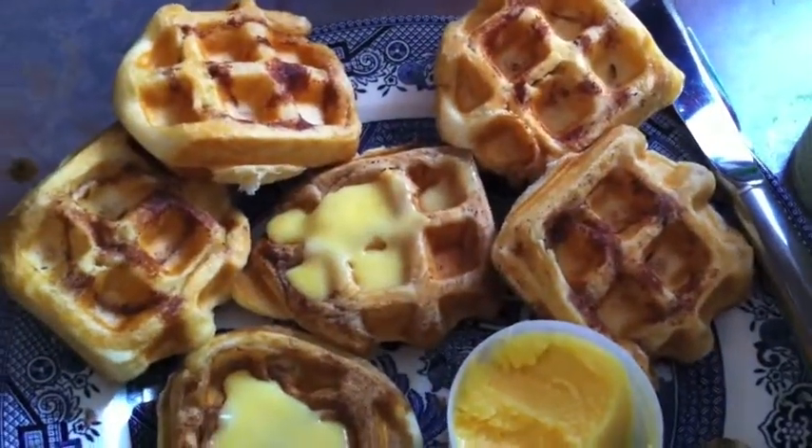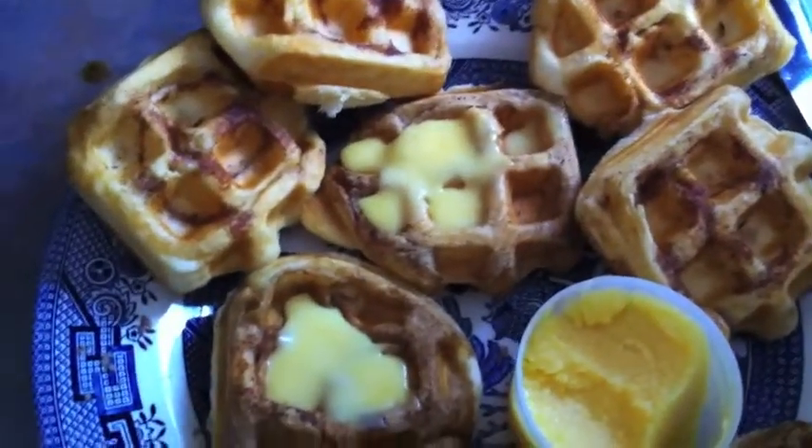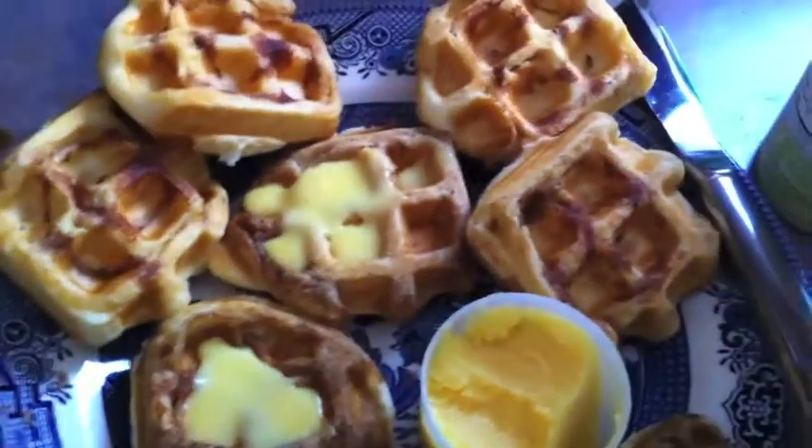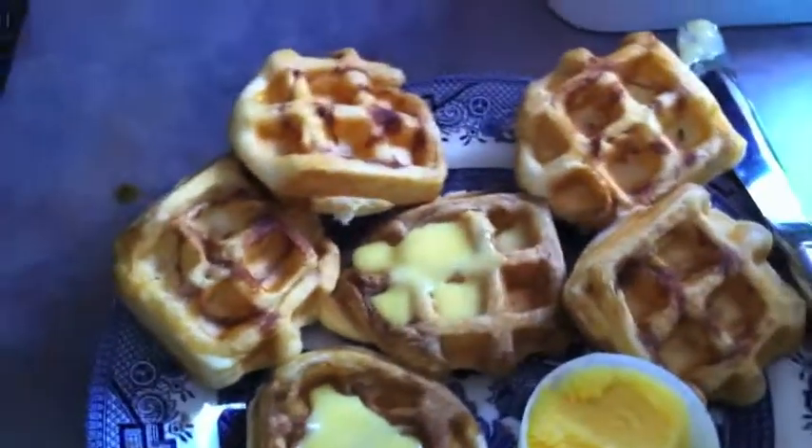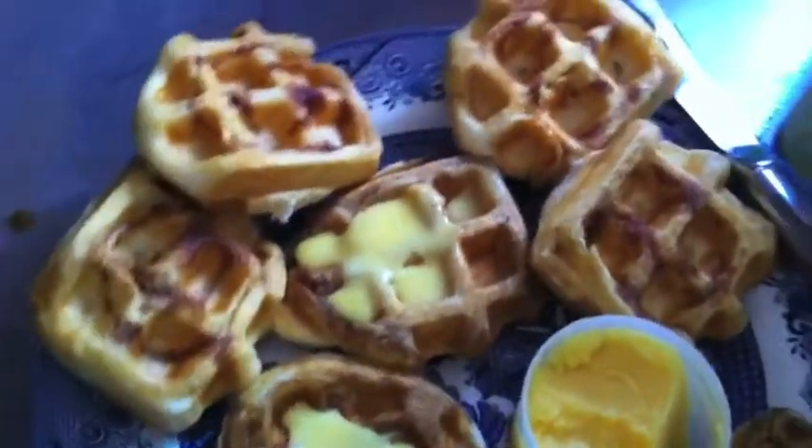This is not the super healthiest breakfast meal, but we have it every once in a while for a treat — maybe for Easter or Christmas or on a special weekend, Father's Day, Mother's Day. So maybe we have them more than I think we do.